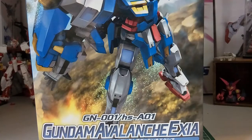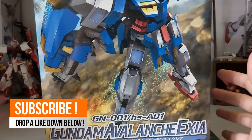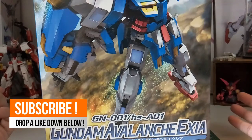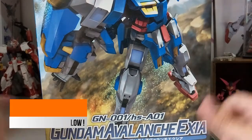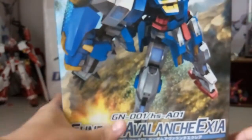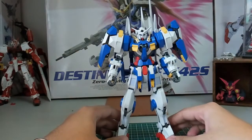Welcome back. Today we'll be looking at the Non-Grade 1/100 Gundam Avalanche Axia by Bandai. This kit was released back in 2010 and it's from the continuation of the novel or manga, since the anime only covered Quanta. This is a re-release and they emphasize the mechanical detail on this kit. So without further ado, let's take a look at the Avalanche Axia.